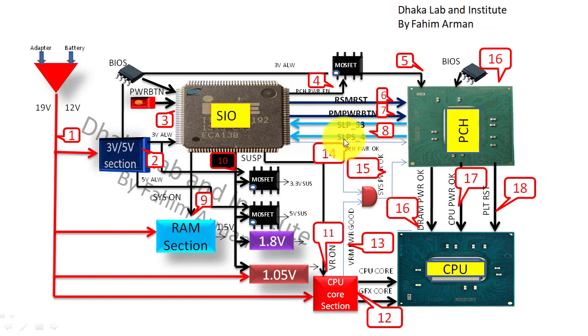After getting all the required conditions, the SIO will pass RSM RST and PM power button signals to the PCH. The PCH will provide SLP S3 and SLP S4 signals back to the SIO — these are very important. The PCH must also communicate with the main BIOS, and the crystal frequency is very important to check. There must be a BRON signal from the SIO, and the CPU core and GFX core voltages should be passing correctly.